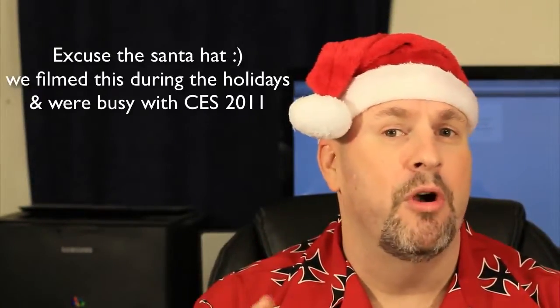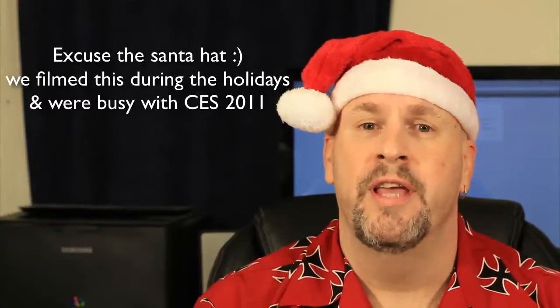Hey, happy holidays out there in YouTube land. Elric Ferris here on the Tech of Tomorrow YouTube channel once again. So check it out — I got my 27-inch iMac, the i7 model, and I desperately needed to upgrade from the 8GB of RAM that came with it.